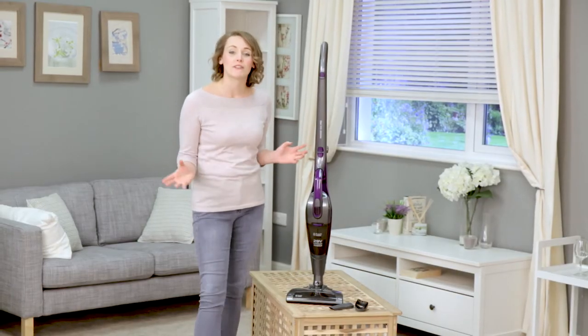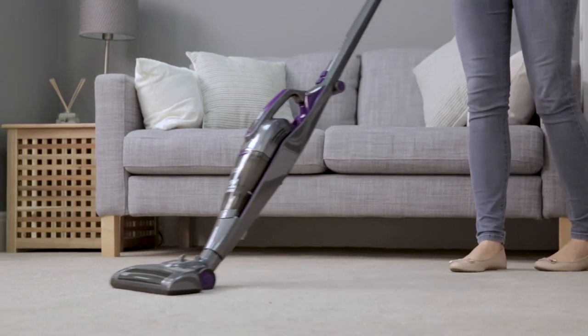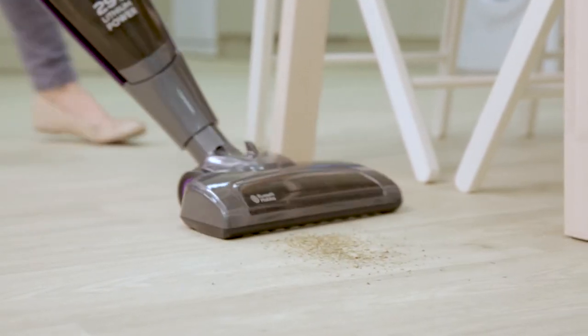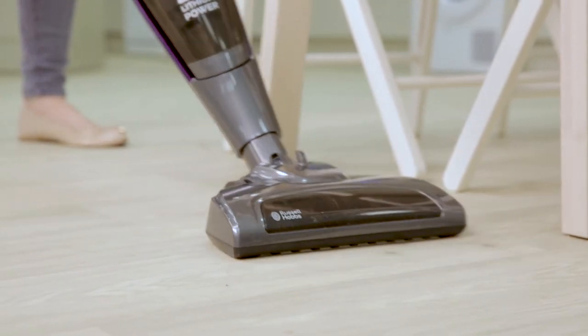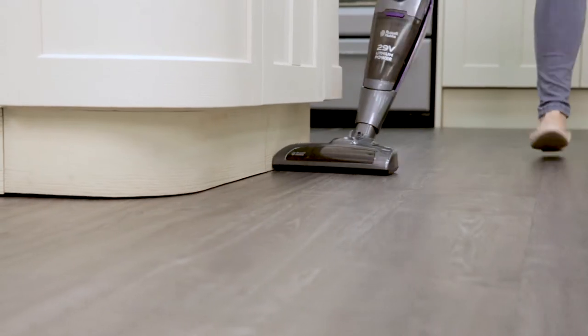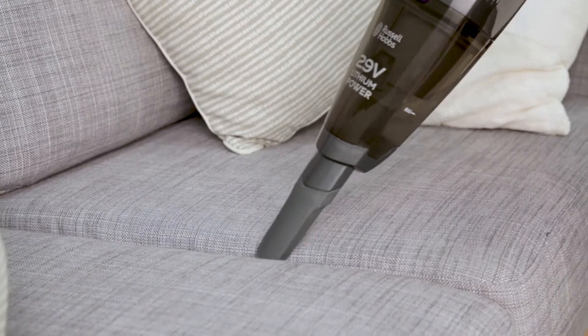Make carrying around your cumbersome vacuum cleaner a thing of the past. For a quick and convenient cleanup, the PowerVac Pro 2-in-1 Stick Vacuum Cleaner from Russell Hobbs is the ideal tool. Sweep up dirt and debris from hard floors and carpets, then dust off your furnishings with the removable handheld cleaner. Simply grab and go!